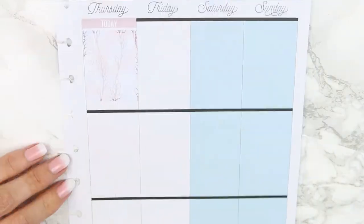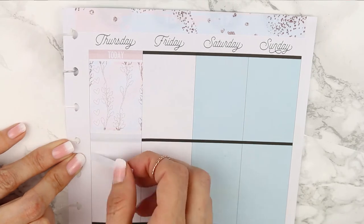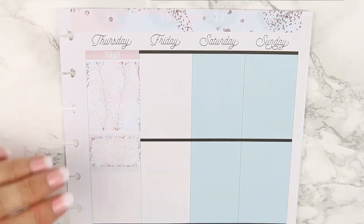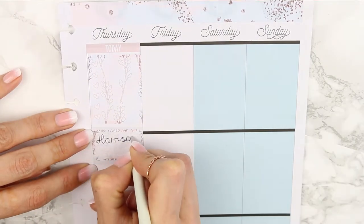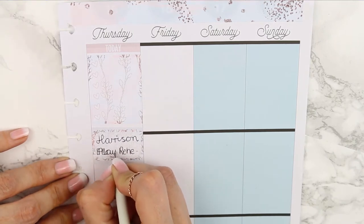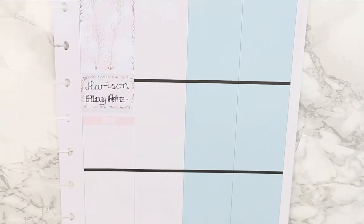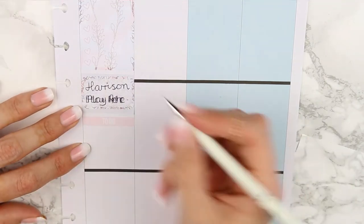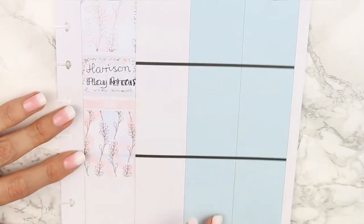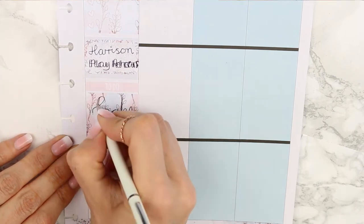For Thursday I put down a dusky pink today header and another ombre heart checklist — I told you I love these ones. Underneath I put two pieces of grey solid washi as a background behind this half box. My cat keeps walking in and out of shot — I've removed half the footage where he's been annoying me, but if you see his little paws it's my cat Marley. I had to write down that my son had play rehearsals, which I couldn't fit on the half box and it's going to really irritate me.